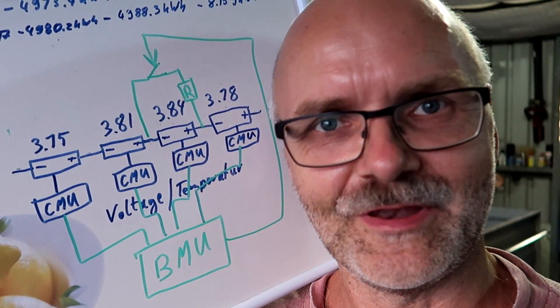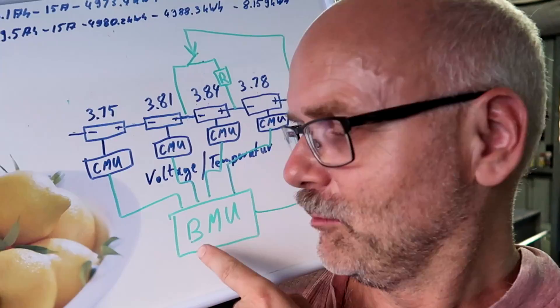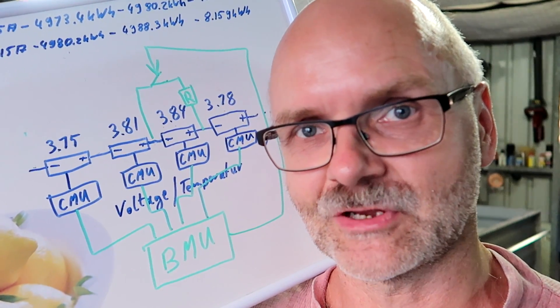So there you have it — you now know how the balancing process in your car works. You know what active and passive balancing is. You know how the battery management unit controls all of this and makes sure the battery is well balanced at the end of the charging cycle.